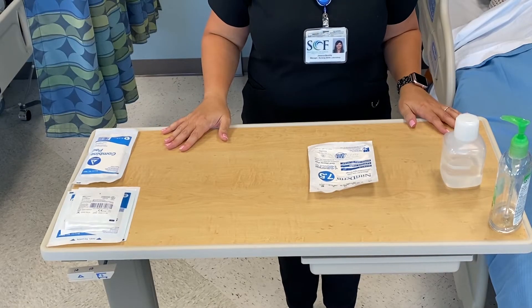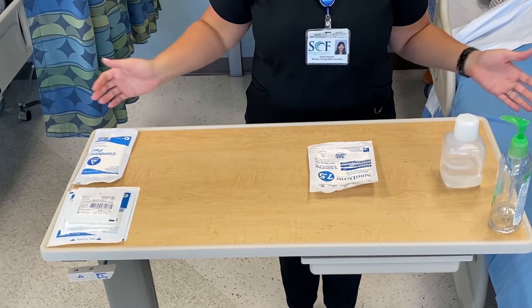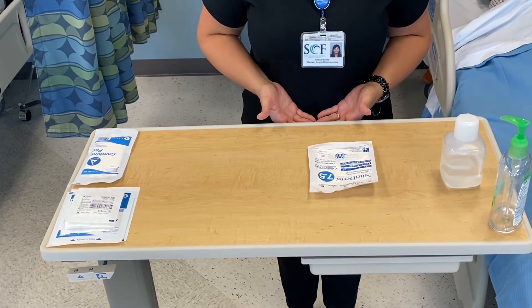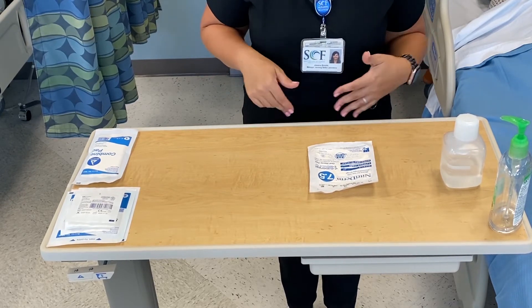I'm going to show you the concept of sterility. First of all, you need to make sure that your table is at your belly button height, so you don't want to ever be bending over a sterile field.